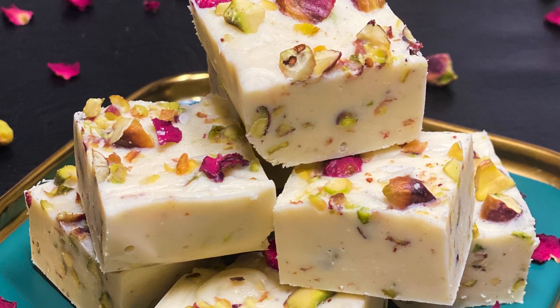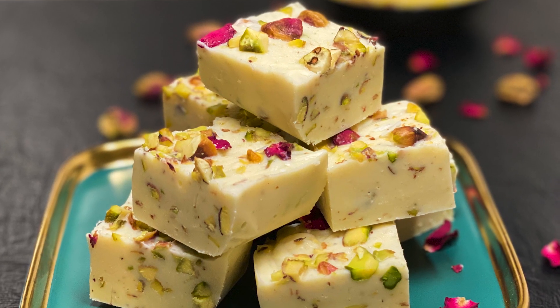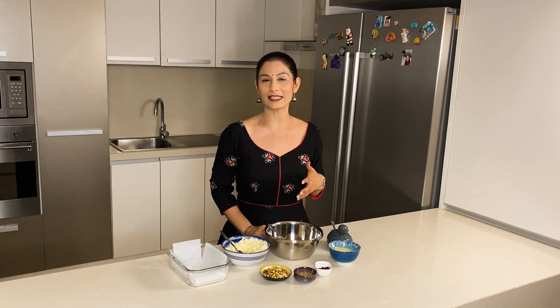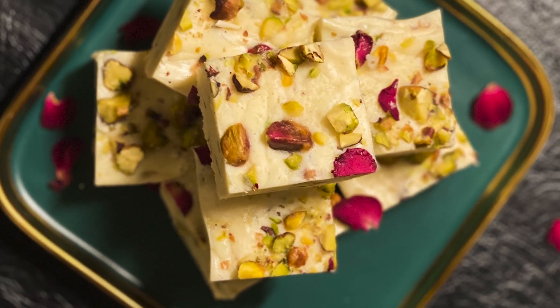Today I am making a very special sweet — actually a fusion sweet. We are making Thandai and Pista Fudge. I had made this recipe in a live session one day, and many people appreciated it. But many sent messages saying they missed it because it aired at an odd time, so I thought I would make a video. Let's start making Thandai and Pista Fudge.